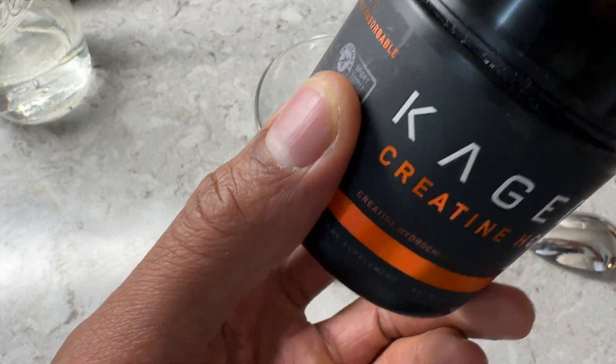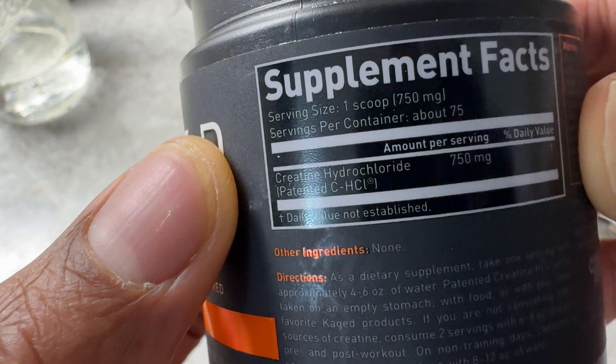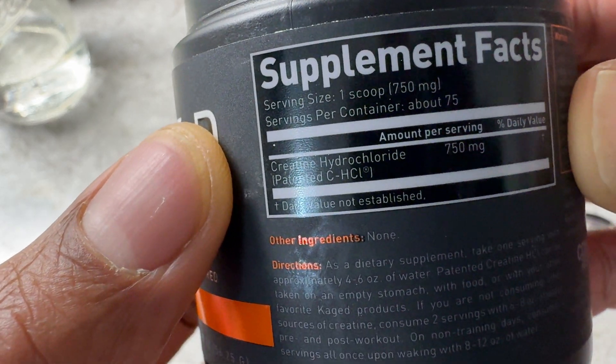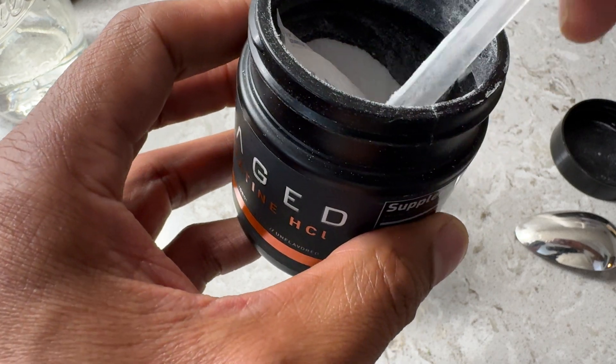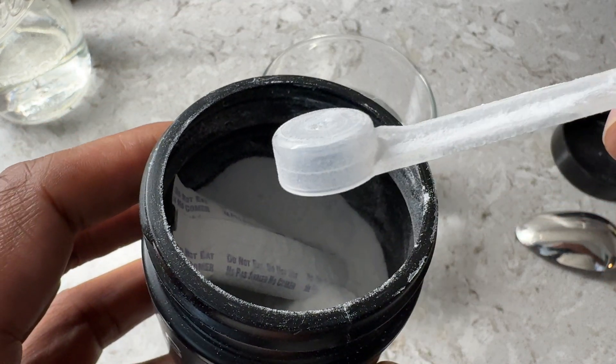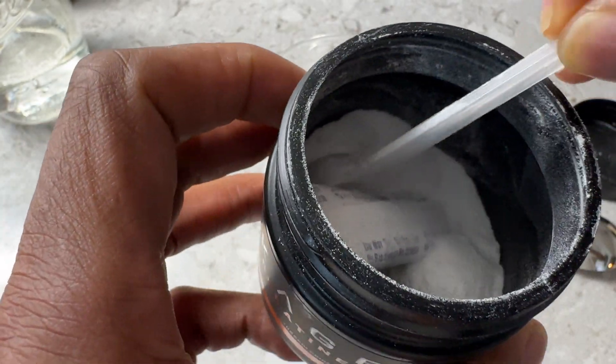I'm going to go ahead and open this up. It says servings — if you look on the side, it says one scoop is equivalent to one serving. So I'm going to take two scoops of this. This comes with a scoop, very small, right here.